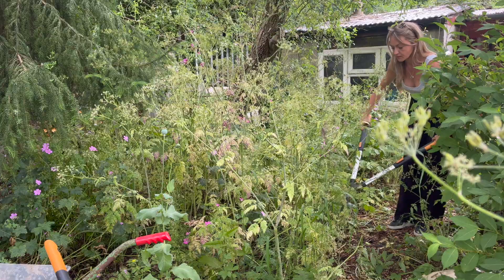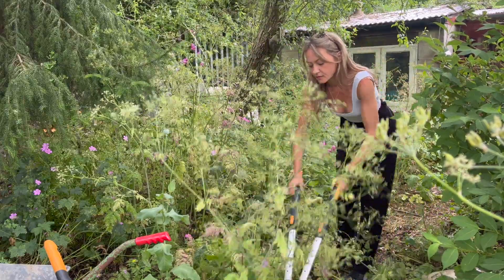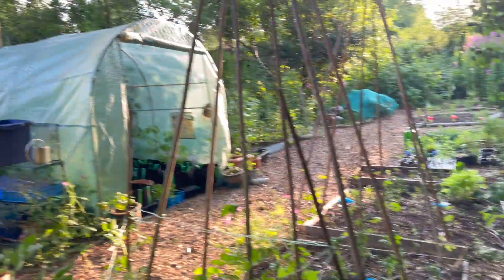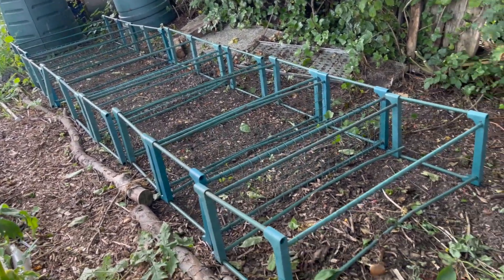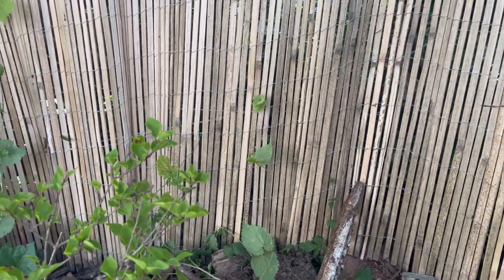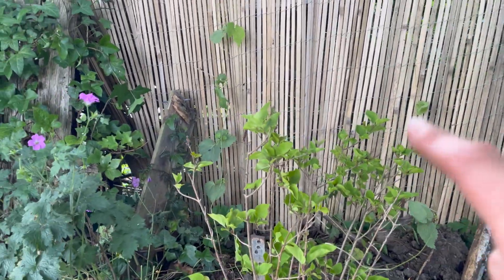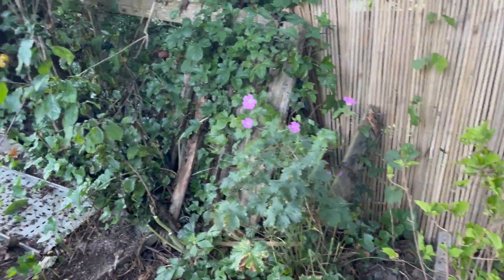This bed behind here was all full of cow parsley and hogweed and now it's all been cleared and I'm going to be planting lots of flowers along here. I've recently planted a lilac bush here to provide a little bit more hedging, and a couple of hops as well - so I'm looking forward to having some homegrown beer. I'll put the hops in between the fence between mine and next door's because it'd be nice if we can both pick them.